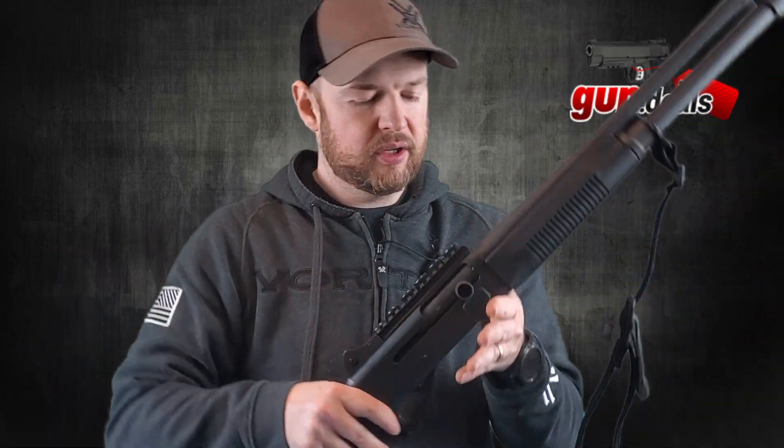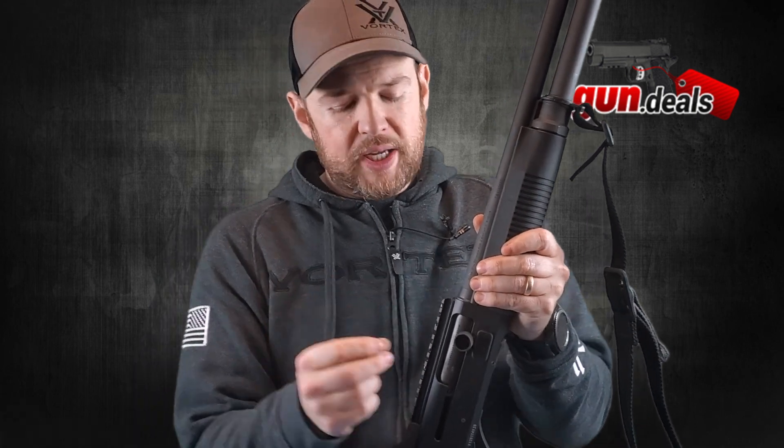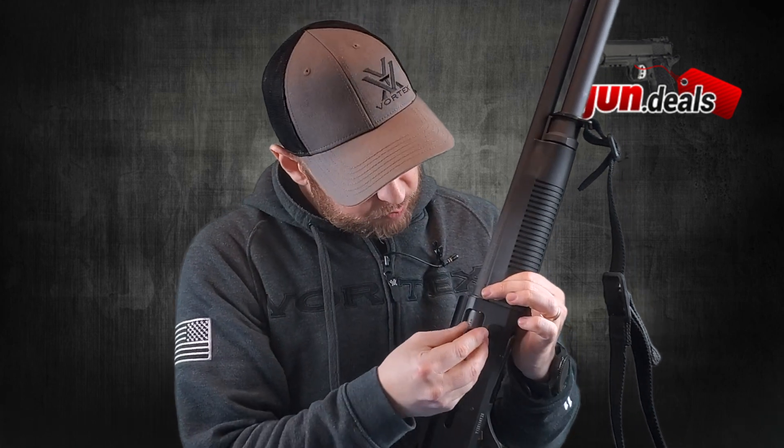Moving forward, we have the charging handle. This is another upgrade I did — it's a GG&G charging handle. The one that comes with it works perfectly fine, but I like to tinker and see what works best for me. It's important to know how to remove this because for takedown you have to do that. You simply push down, pull, and turn, and it comes right out. To push it back in, it goes right back in.